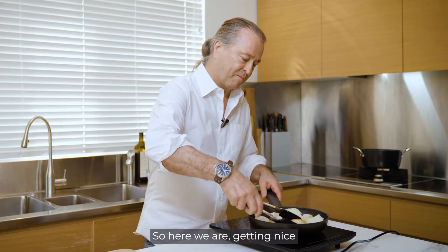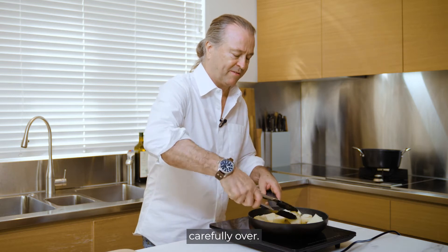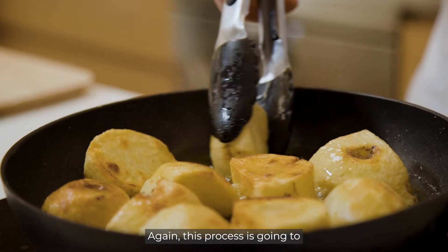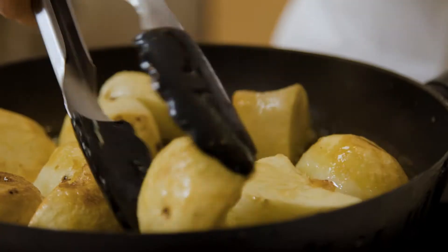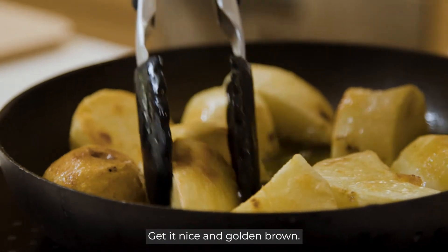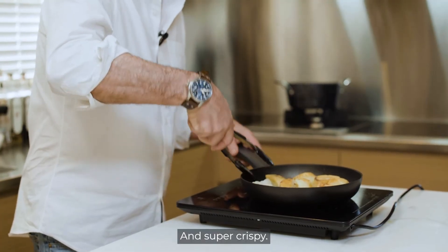Getting nice and golden brown on that side, so just turning very carefully over. This process is going to take about 15 minutes to get nice and golden brown and super crispy.